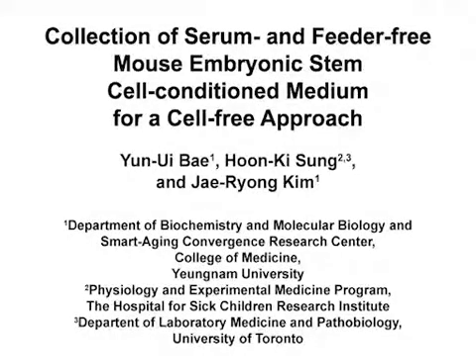The overall goals of this protocol are to collect conditioned medium from mouse embryonic stem cells under serum and feeder-free culture conditions and to characterize the biological functions of this medium. This procedure provides insights into the antisenescence activity of soluble factors secreted from mouse embryonic stem cells for the development of safe and cell-free therapeutic approaches for age-related diseases.